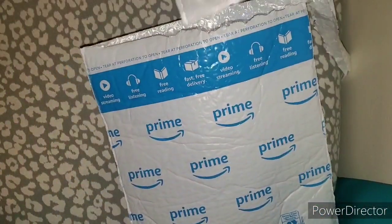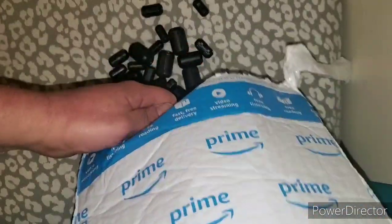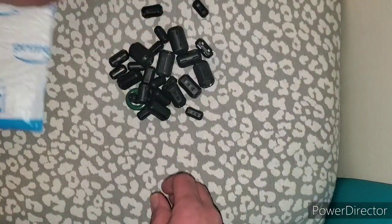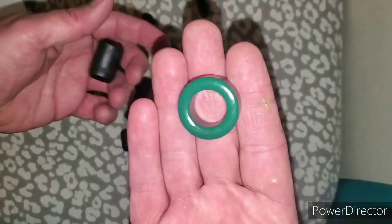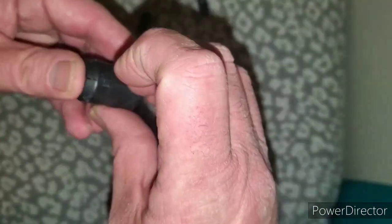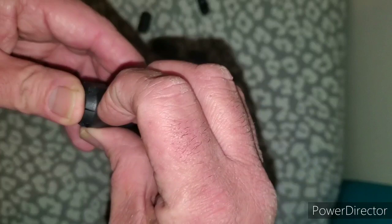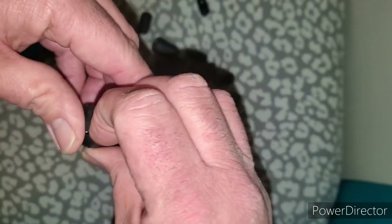Let's talk about choke - different types of choke made of different metals for different issues and problems. There's the RFI - radio frequency interference.